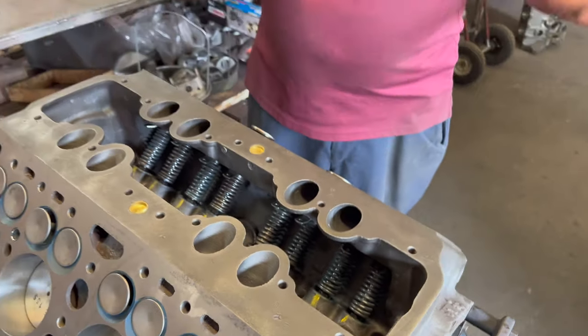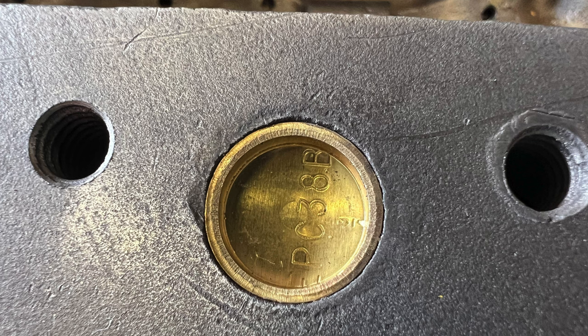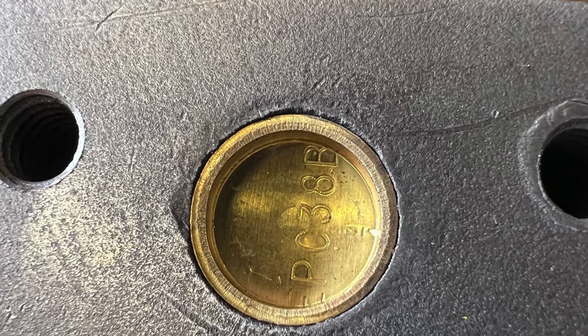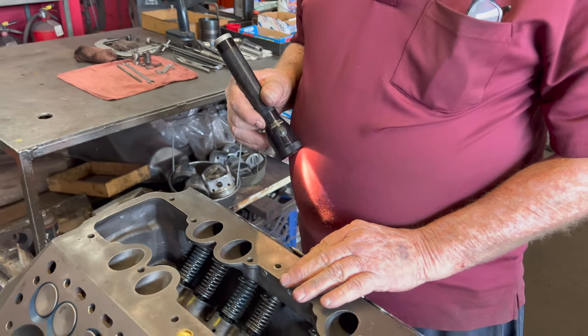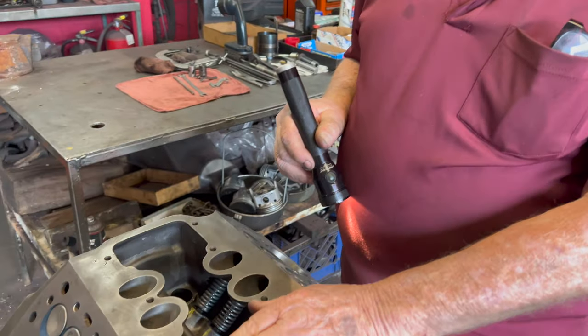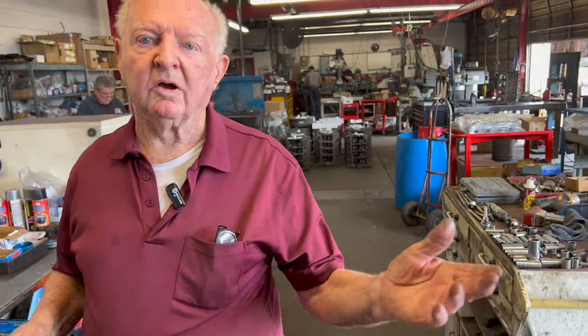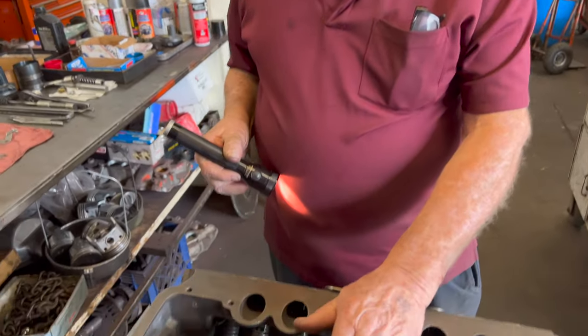One of the things we do is put these plugs in here to stop the heat from getting to the carburetor — they're 5/8 freeze plugs. What would have been there normally is exhaust that heats the carburetor to warm it up. But you don't really need it, especially not in a warm climate. The new intake manifolds are all designed where they don't heat the carburetor anyway.